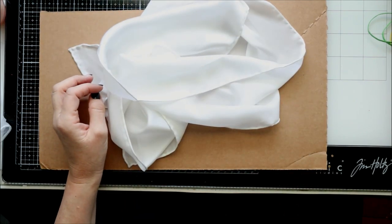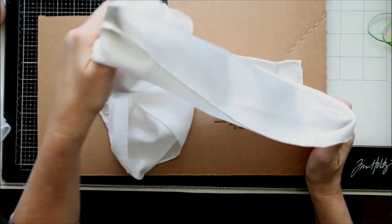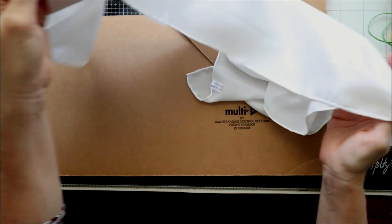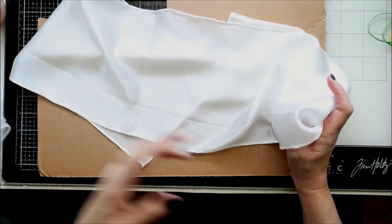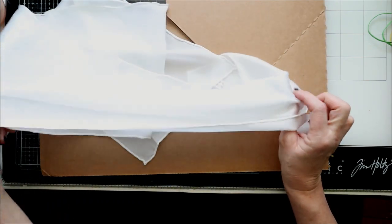Hi, welcome to Crafted Sweetly. I'm Diana, thanks so much for being here. Recently I've been playing around with alcohol inks and making scarves for this local shop where local artists and crafters bring their stuff.